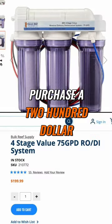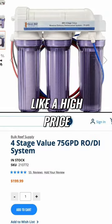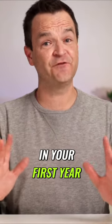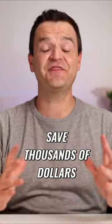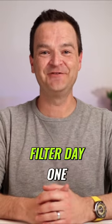But by far the cheapest thing to do is to purchase a $200 RODI filter. It sounds like a high price upfront, but you save not only in your first year — I did a video once and over the course of five years, you save thousands of dollars. So do yourself a favor and buy an RODI filter day one.